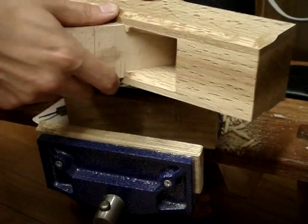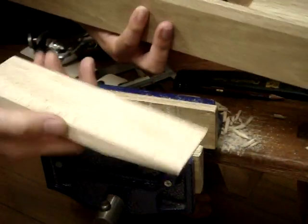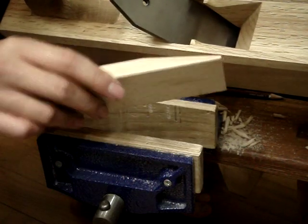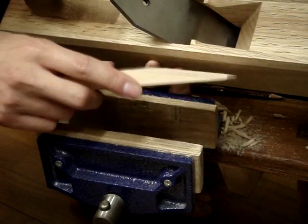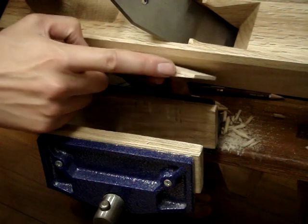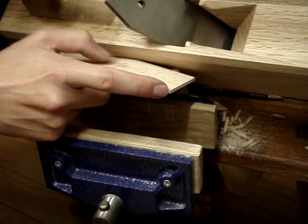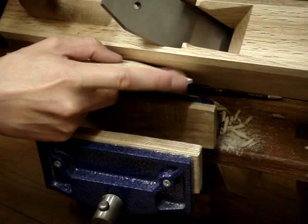If I take the wedge out, it should be quite tight without smacking it in with a hammer. This is what it looks like. You can see I actually didn't go all the way down to the line because I didn't need to — you'll be cutting this end off anyway so you don't get a really sharp edge there.